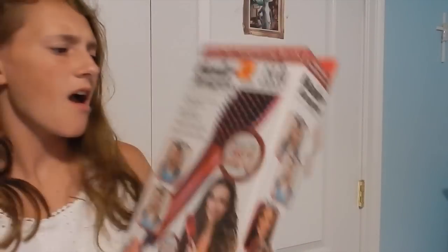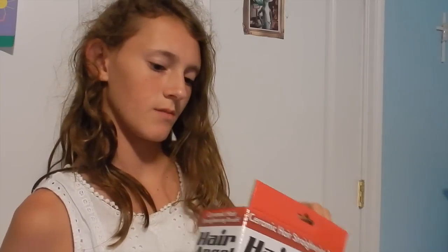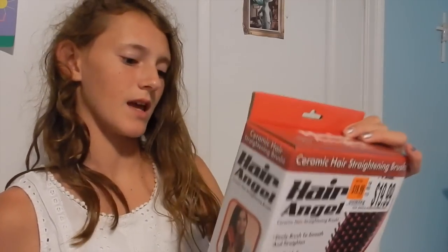It looks like it would work. This is a hair straightening thing — as you can see my hair is really curly, this is natural, just air dried from being in a pool. I didn't really do anything to it or brush it. Anyway, this is an Angel Hair thing. I think this is a knockoff of a different one — I think there was one called Simply Straight, but we found this one.